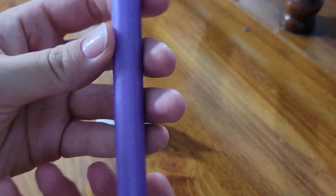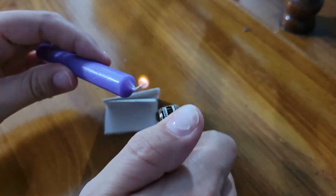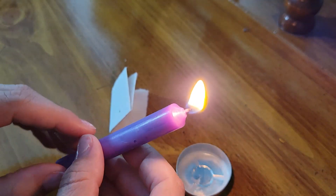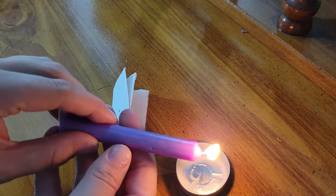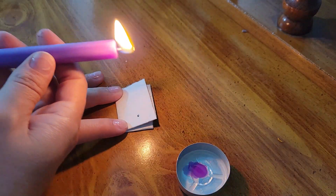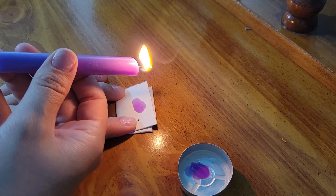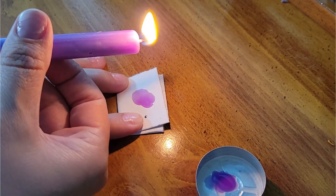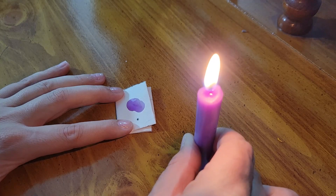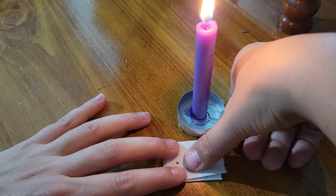This next part is going to tie this spell bag specifically to me. I don't know if my doctor is going to let me carry this with me into surgery, so if not, I don't want whoever holds it for me to benefit from the bag. I drip a bit of wax onto the sigil, let it cool, and then place my thumbprint over the wax. Then the sigil gets added to the bag.